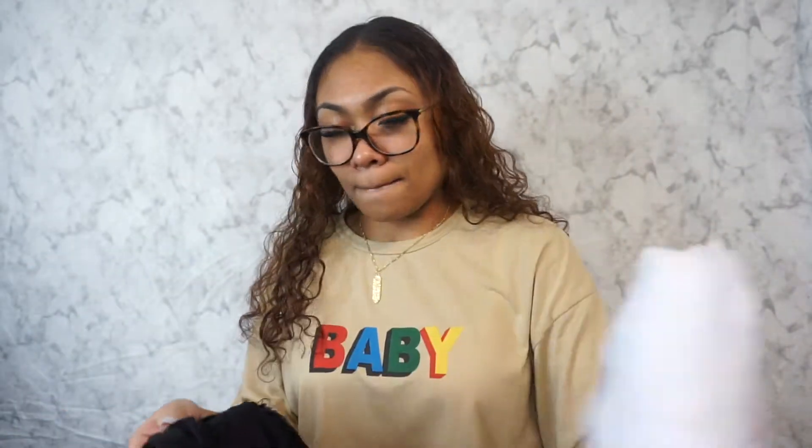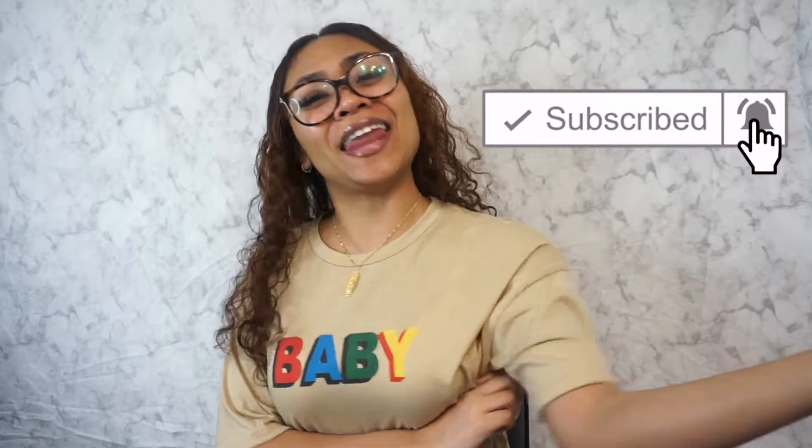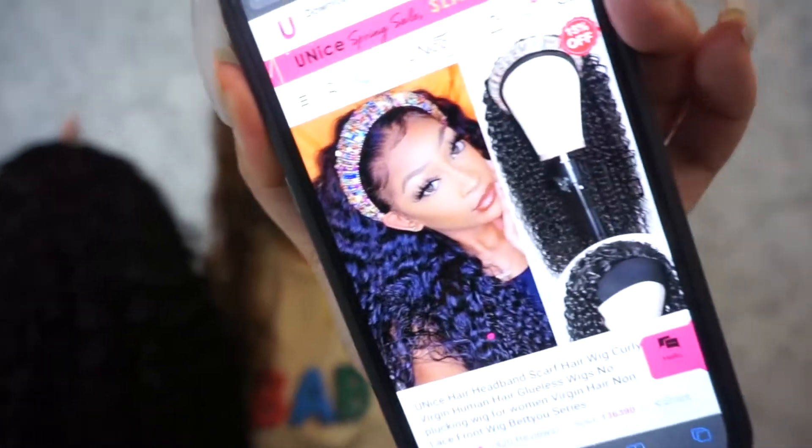There's another headband — it's this army one, I kind of like that one. But before I show y'all, y'all better subscribe to the channel now. Press the button before we go any further. Hit that notification bell so you get notified every time I post a video.